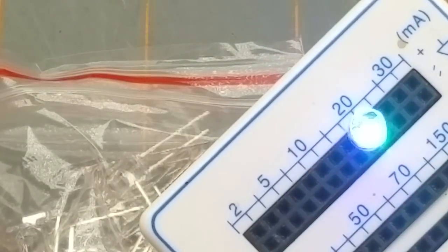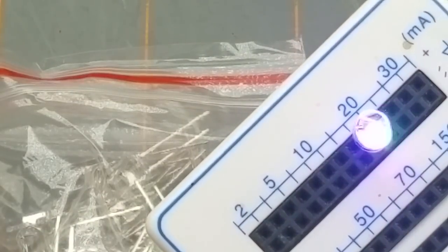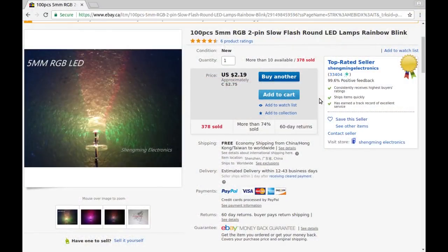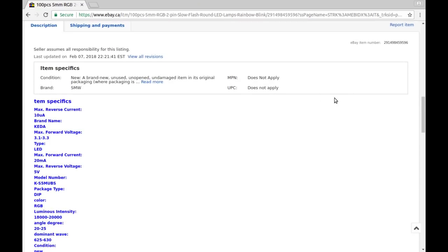I've seen Big Clive use these things in a bunch of different projects, which is probably what prompted me to buy them. Let's see how cheap I got them. 100 pieces, 5 millimeter RGB 2-pin slow flash round LED lamps, rainbow blink. I guessed wrong — I thought it was 50 pieces, but 100 pieces is even better. Paid $2.75 Canadian or $2.19 American from Shengming Electronics, obviously with free shipping.